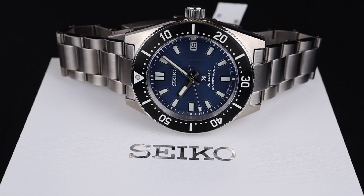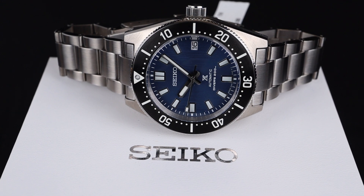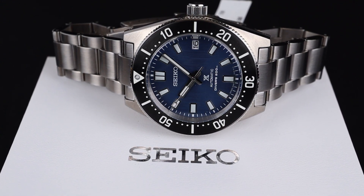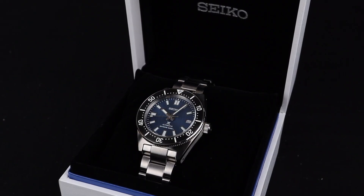As part of the brand's mission, Seiko constantly teams up with organizations who support worldwide conservation efforts for the world's oceans. In doing so, they released these fantastic special editions, and this could be one of the best in recent memory.